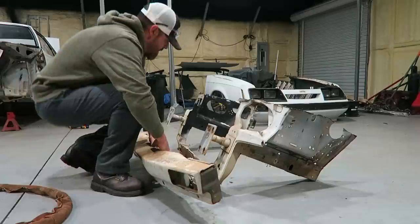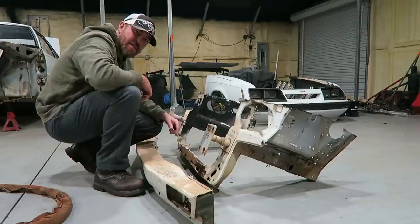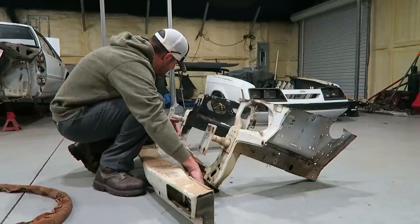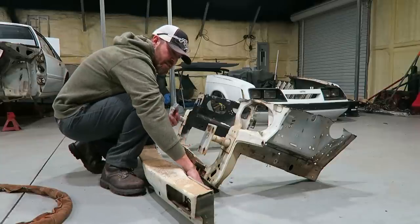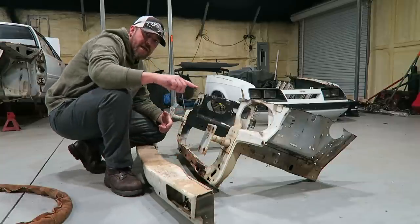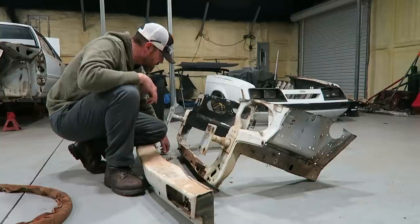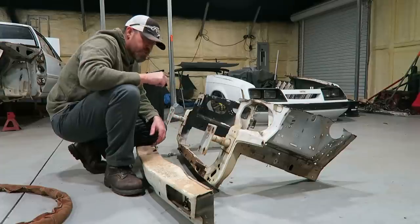I've got the UPR chrome moly K-member going to weigh it against the factory K-member, which is actually lighter than most because the early years had holes cut in them to lighten them up. As you got later in the years, they were solid. It'll be interesting to see if we can lose 150 pounds of front or something, just with tube front and K-member.